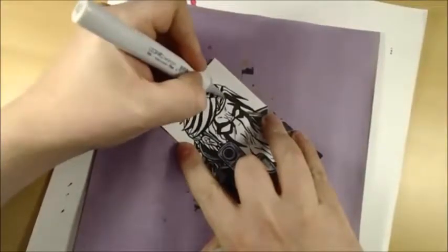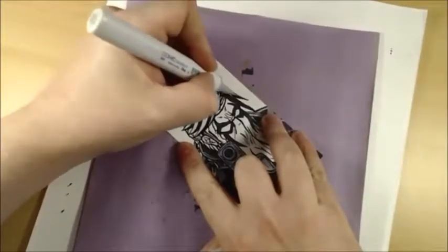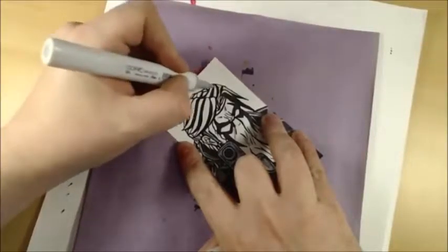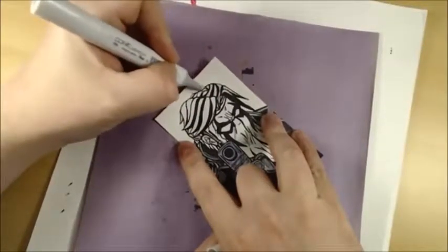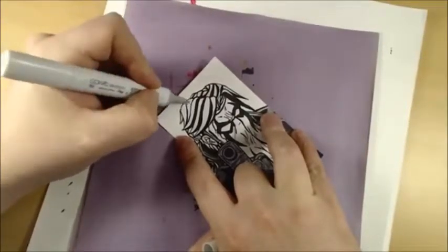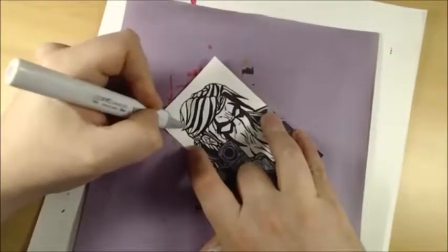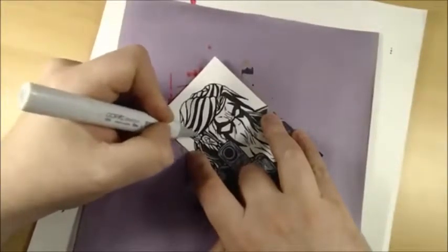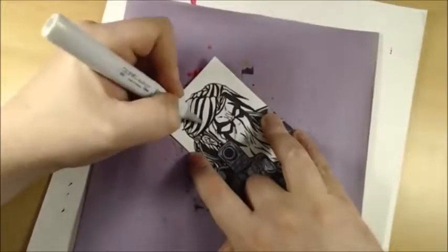I'm going to have to go back and do that forehead line too. I like using these because they don't tend to bleed a lot. That mistake down there on the edge of the jacket was my fault — it had nothing to do with the marker. I didn't pull it up high enough and I hit over the line. Leave it to me to color outside the lines — but hey, it's creative.